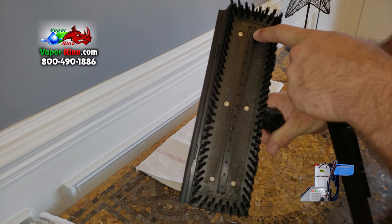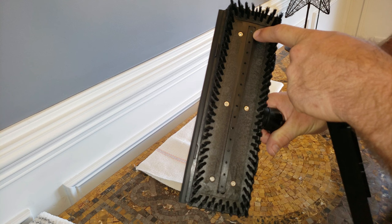The Vapor Rhino large floor brush is truly a multi-use tool. Notice the steam ports in the bottom for even distribution of steam. Around the perimeter of the brush, you see heavy-duty bristles, great for scrubbing floors. On the edge of the tool, you will find a steam squeegee, so you can squeegee the floors after you scrub them.